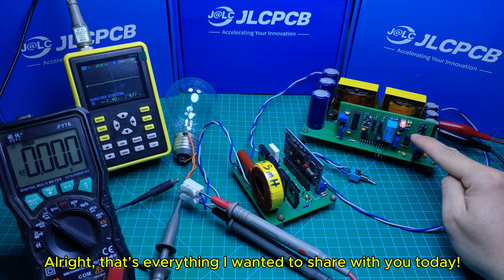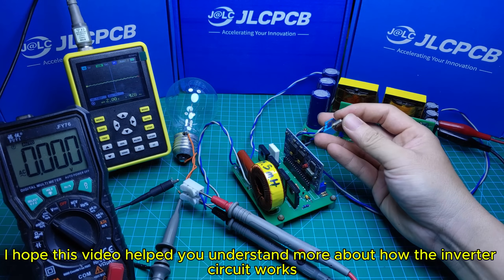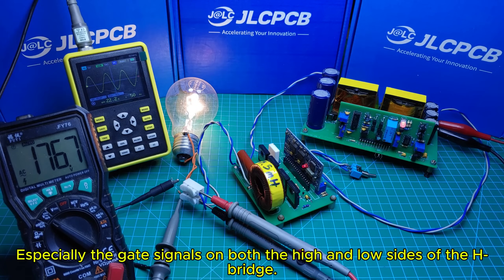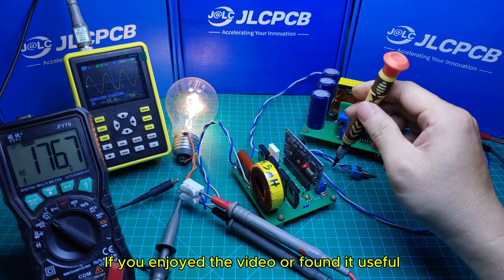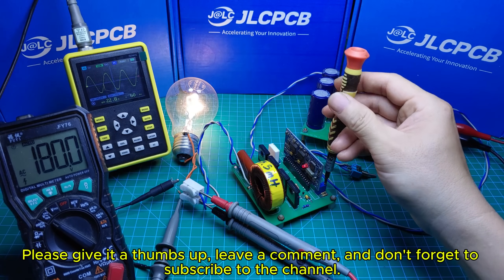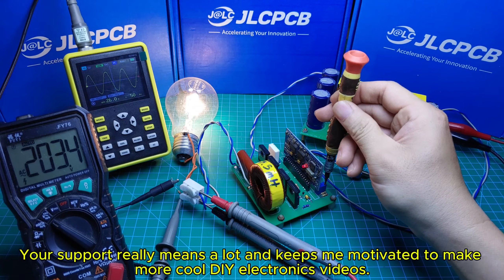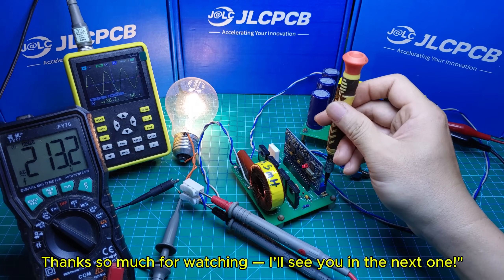That's everything I wanted to share with you today. I hope this video helped you understand more about how the inverter circuit works, especially the gate signals on both the high and low sides of the H-bridge. If you enjoyed the video or found it useful, please give it a thumbs up, leave a comment, and don't forget to subscribe to the channel. Your support really means a lot and keeps me motivated to make more cool DIY electronics videos. Thanks so much for watching — I'll see you in the next one.